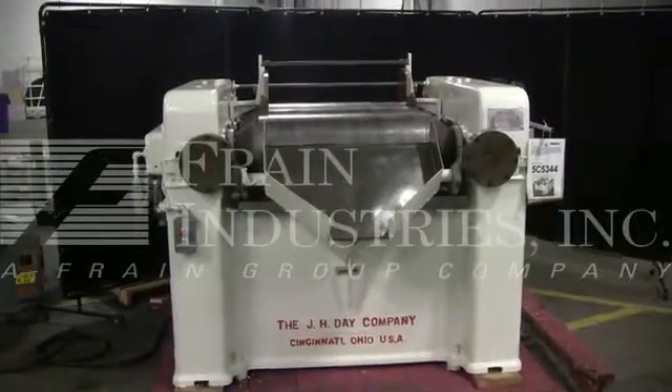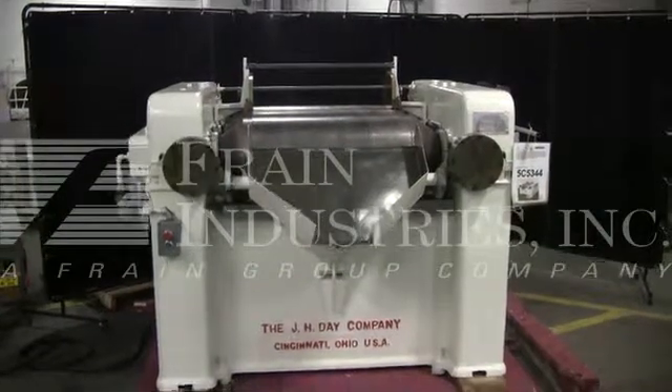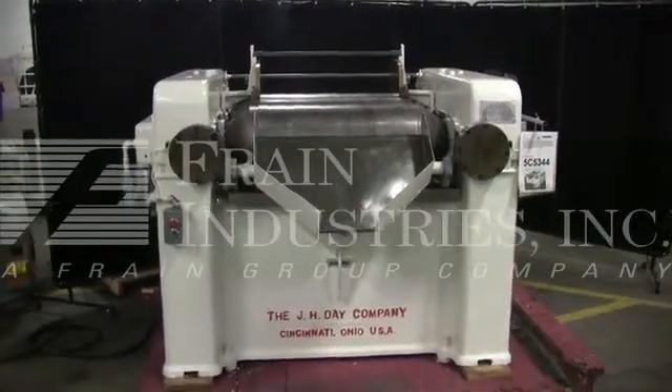We are the Friend Group Service Technicians who service your J.H. Day Company 3-roll mill. Before powering up the machine, it is recommended that you read the manual in its entirety, manually placed with the machine when it ships.